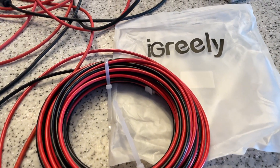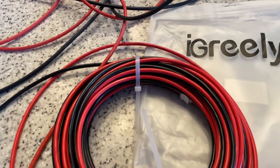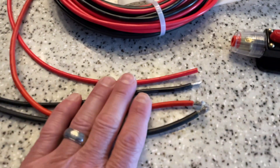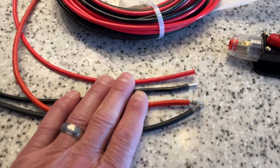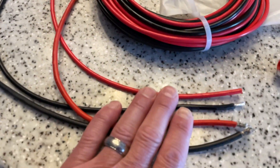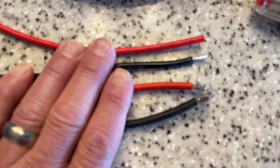Today I wanted to do a review and talk about this 10 AWG solar PV wire. It's also good for audio and other things in your car if you need to run up to 20 amps at 12 volts. I just ordered this, and you can see on the table is some that I had from a previous order — I reordered the exact same thing.